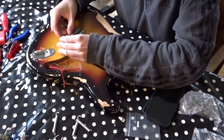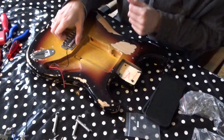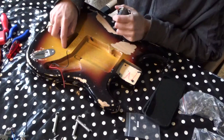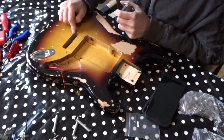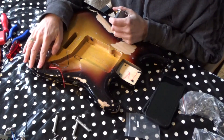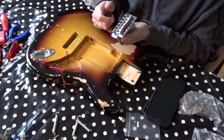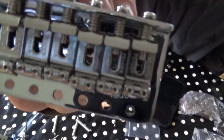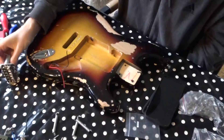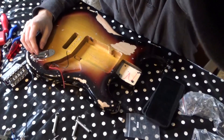For this bridge to fit, I need to cut away a bit of wood around here, so that's what I'm going to do. When I'm ready I'm going to put in this very nice bridge — it's a Fender, with stamp saddles and a big steel block. Very nice.